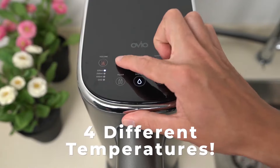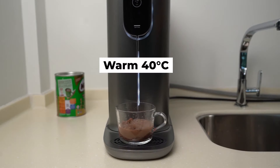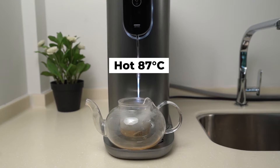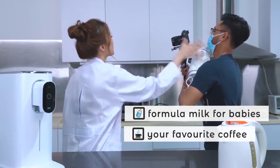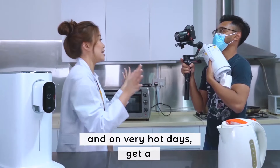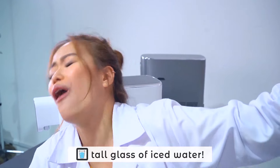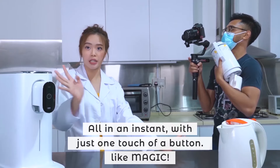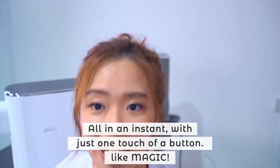Choose from 4 different temperatures: 4, 25, 40, and 87 degrees Celsius. So you can make formula milk for your baby, your favourite coffee, and even on a very hot day you can get a tall glass of ice water — all in an instant with just one touch of the button. Like magic.